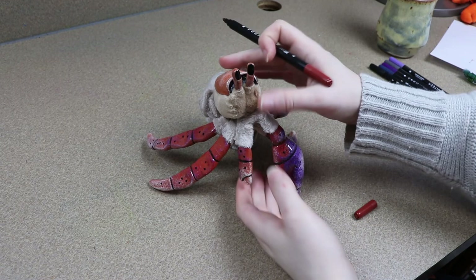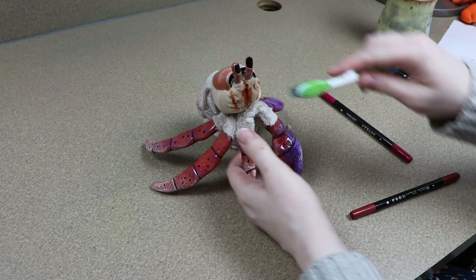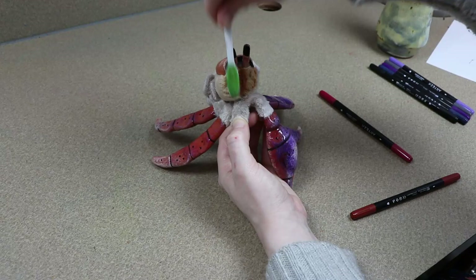Now that we have our hermit crab put together, I'm going to take some of my fabric markers and add some coloring to it. I'm just going to add some detail to his tail, darken up and add some little shadows to his body, and just kind of mess around with the colors until he looks a little bit better.